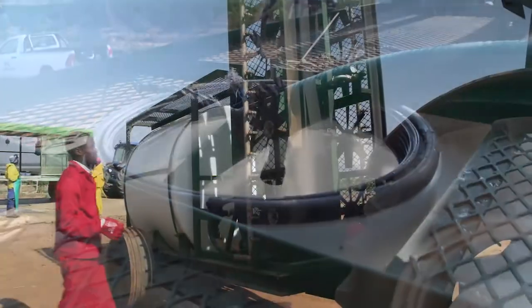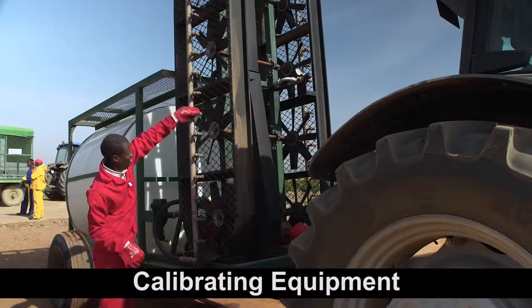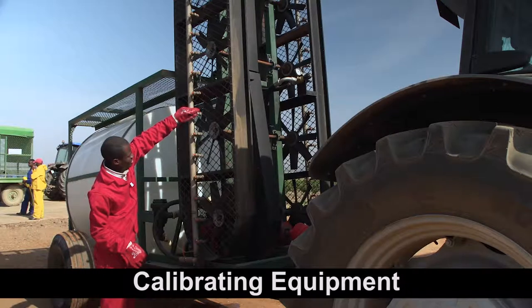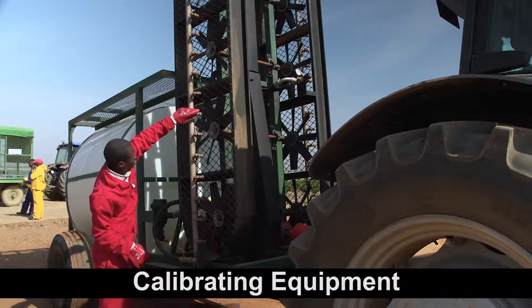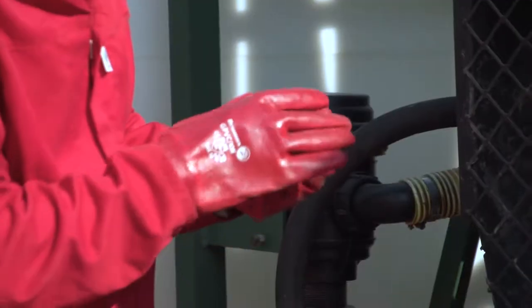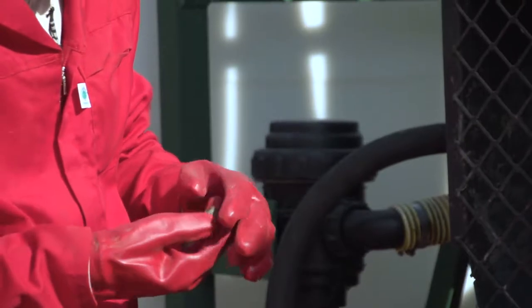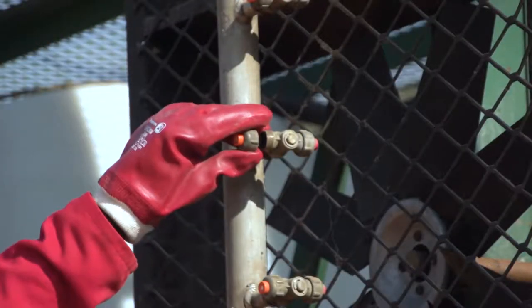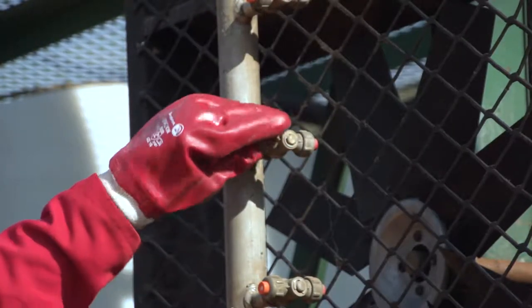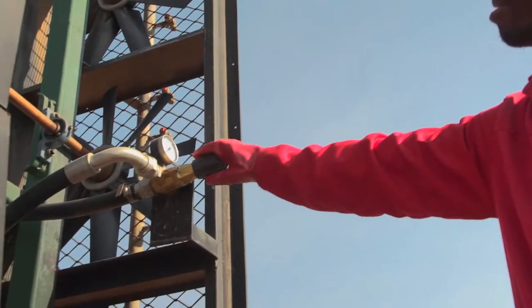To ensure that the right amount of spray material is applied to the crop, the spray equipment must be calibrated. Carefully follow the calibration instructions for the equipment that you use. Incorrect calibration can result in the agrochemical application being ineffective if not enough of the product is applied to the crop, and if too much is applied, it can damage the crop.